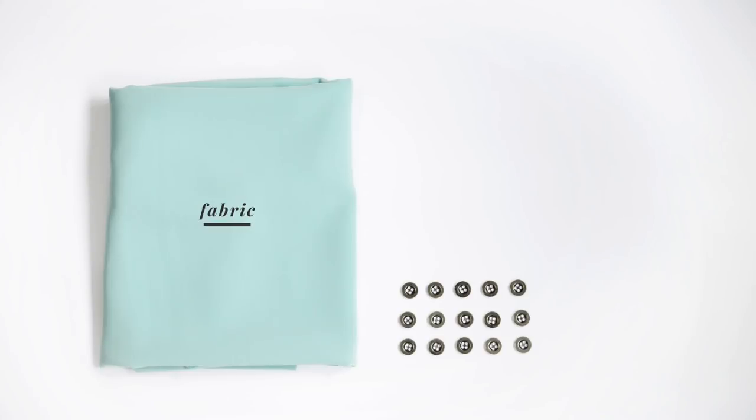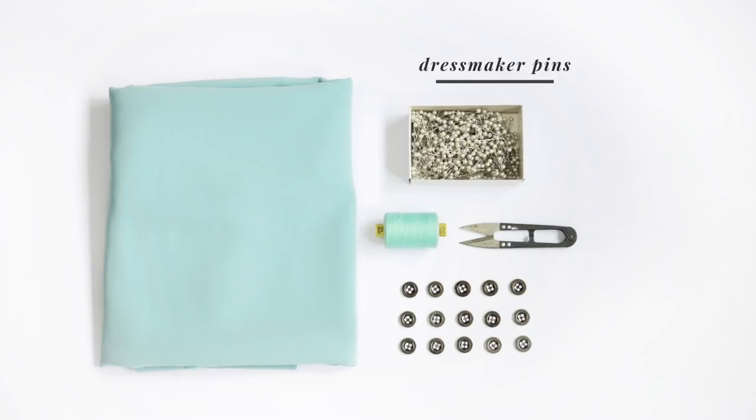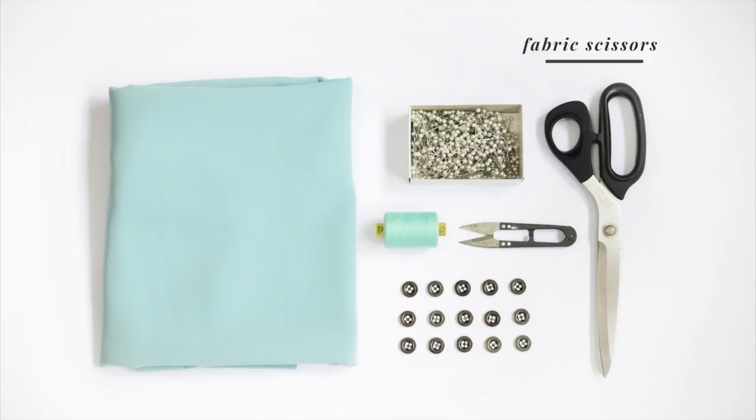Here are the materials that you need: buttons, fabric, matching thread, thread clipper, dressmaker pins, fabric scissors, sewing machine and needle.